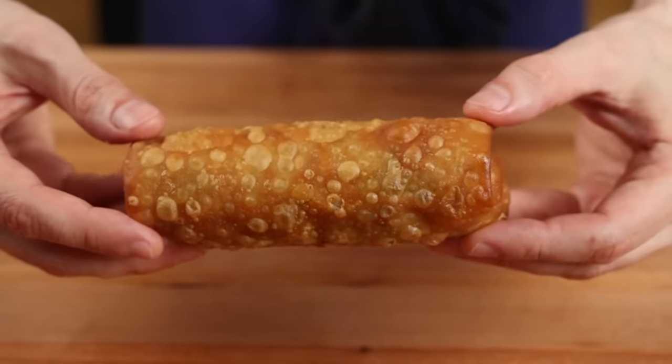Before we try them, no true egg roll aficionado would dip them in anything less than a proper duck sauce and/or mustard sauce. For the duck sauce — it's not actually made of duck. It gets its name because it's addictive as quack. To make it at home, let's start with two tablespoons of water, one tablespoon of sugar, and a quarter teaspoon of kosher salt. Stir until the sugar and salt are dissolved, then add a quarter cup of apricot preserves, a quarter teaspoon of light soy sauce, half a teaspoon of unseasoned rice vinegar, and one teaspoon of applesauce. Give everything a good stir until it's well combined. If it looks a little thin, don't worry — after it sits in the fridge for a bit, the pectin will firm it up.